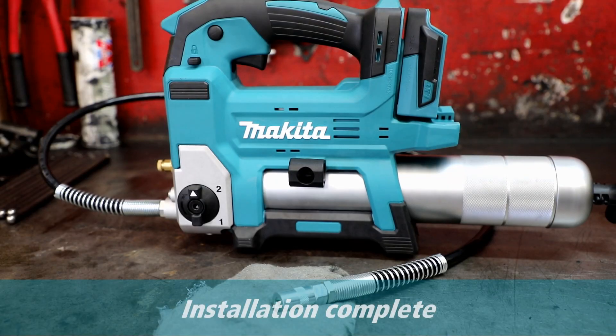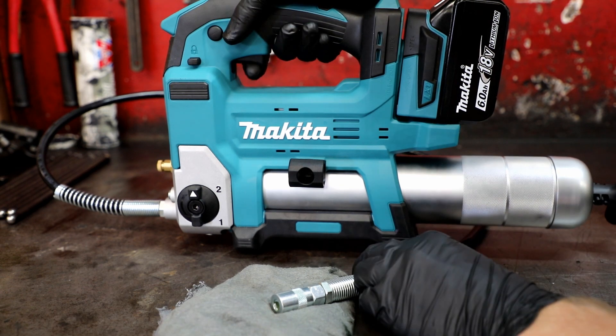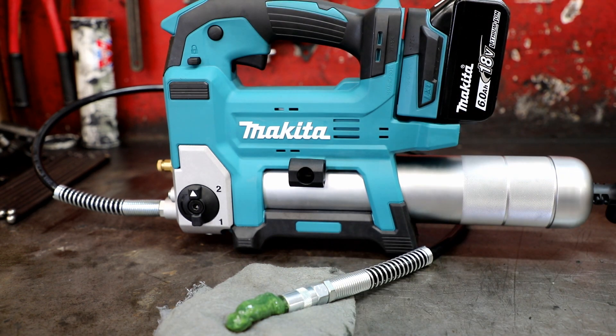Your installation is now complete. Just a quick note: if you're using a different type of grease in the grease gun to the one previously used, make sure you purge the hose with any remaining grease so you don't mix up the grease types.